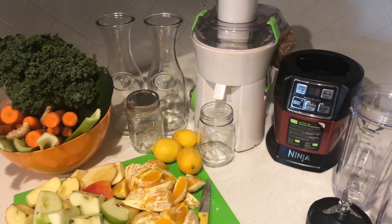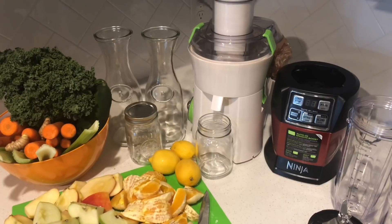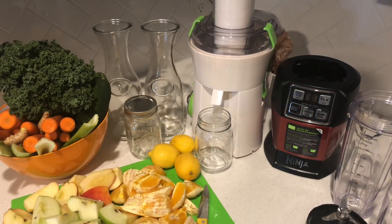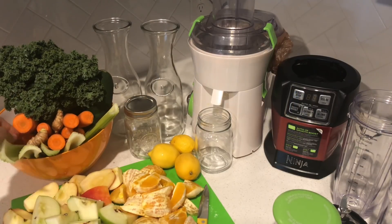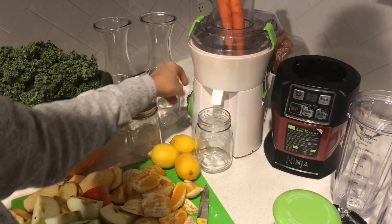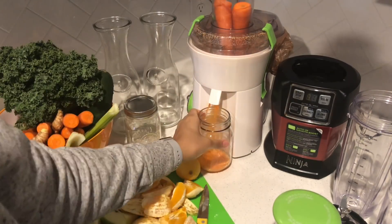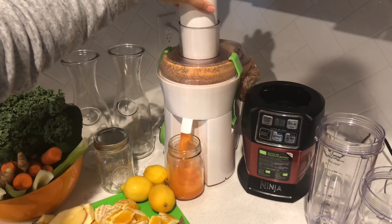Hey guys, just Chanel here. I am back with an updated fresh juice video. This is a huge staple in my diet every single day — I either start my day with a fresh juice or I drink a fresh juice as a snack. It's super filling and there are so many different vitamins and minerals that are really just going to help detoxify and cleanse your body of all the things that we put in it on a daily basis.